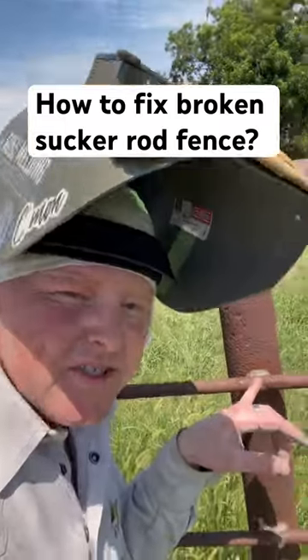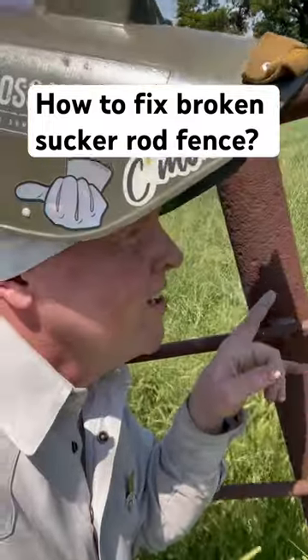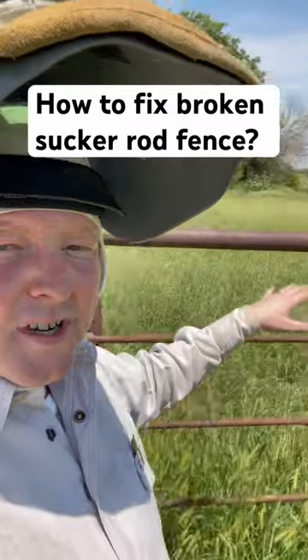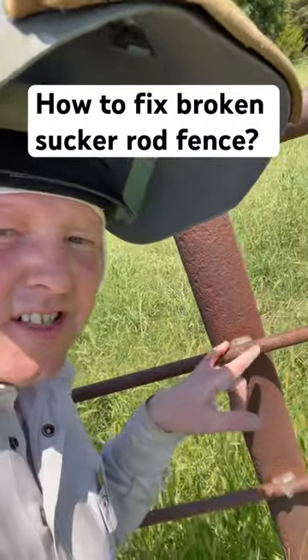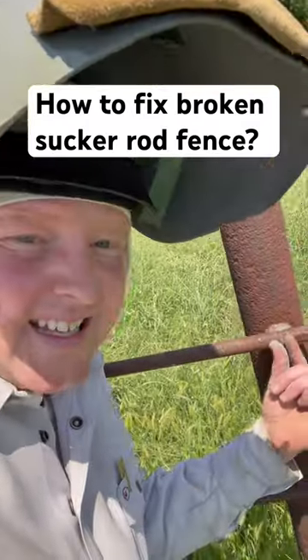Either way, it's going to be easier right at a post. There's actually a video here on the YouTube channel where I put sucker rod on some existing posts and top rail — I put new sucker rod and that's actually where I put all my joints, where my sucker rod end to end.